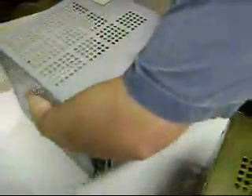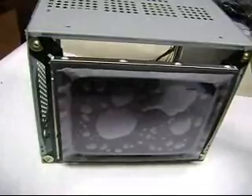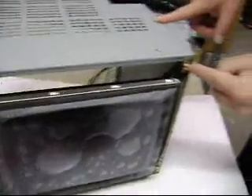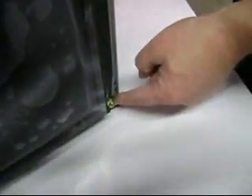Now we'll switch over to show a little bit about the LCD display. What we've done is removed the CRT and the monitor electronics, completely gutted the monitor, cleaned up the metalwork, and then installed the LCD monitor. The LCD monitor is mounted using the four holes that the CRT was mounted on.